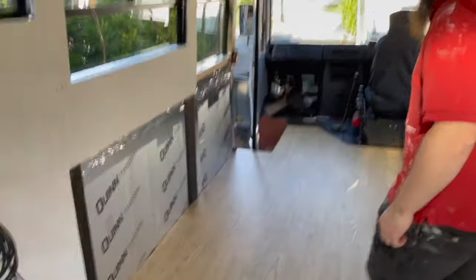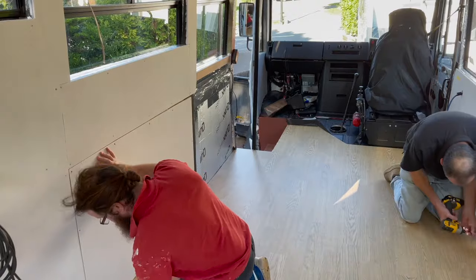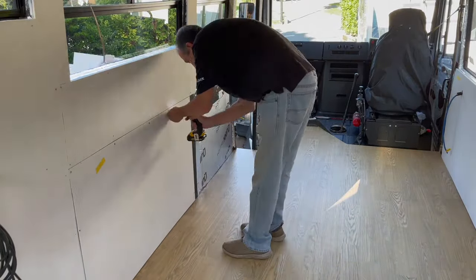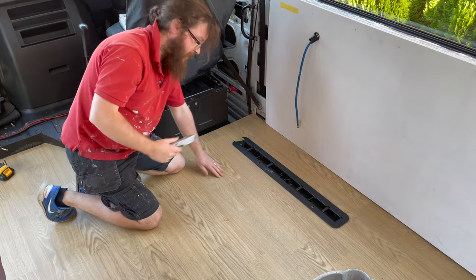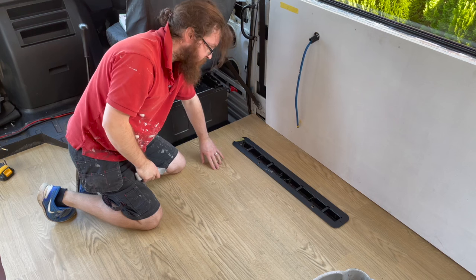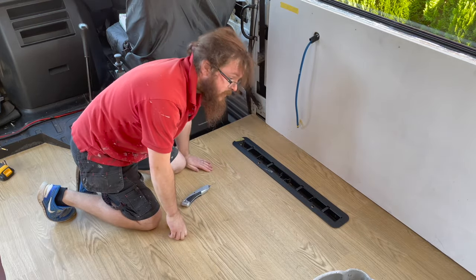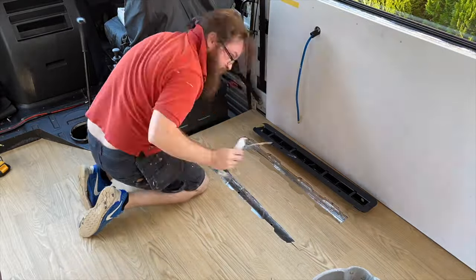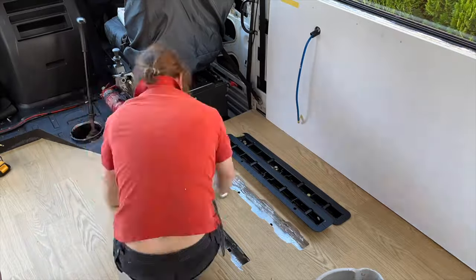I'm just going to pop these panels back in before we cut them out. Now we're cutting the wheel arch holes — I'm using the curved blade, done one already and just going to do the other three. The curved blade works well here with less friction, just nibbling out bits as we go. We've got three more of these to cut, and it's time for another blade — literally down to the last one.